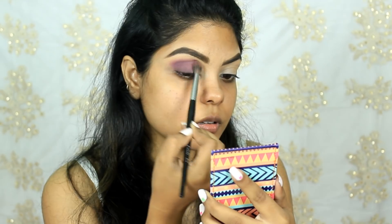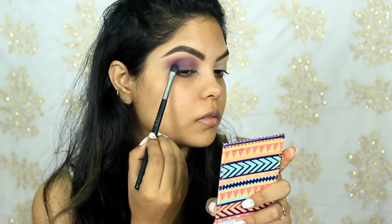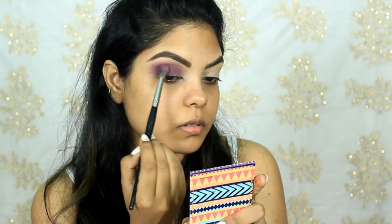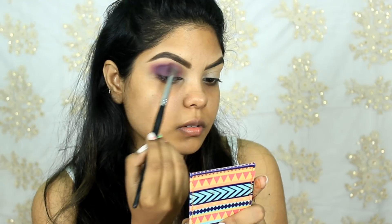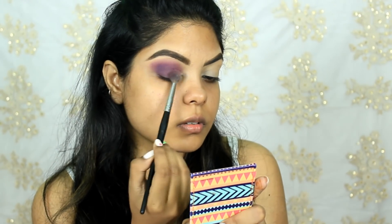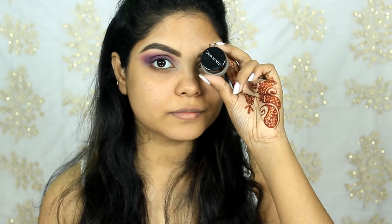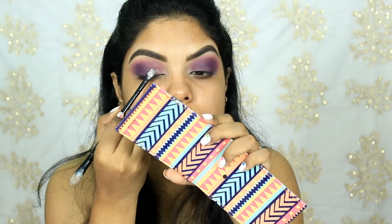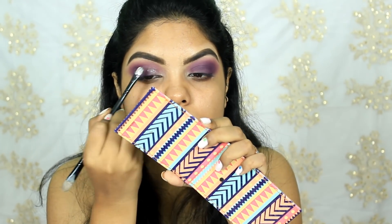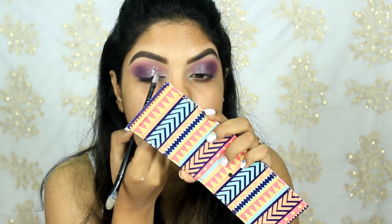Now taking a purple shade with the same brush and packing the color. For the glitter I'll be using the Color Bar glitter and the NYX glitter primer. I'm applying the glitter primer with the help of the Oriflame dual-ended brush, then applying the glitter just above the primer.